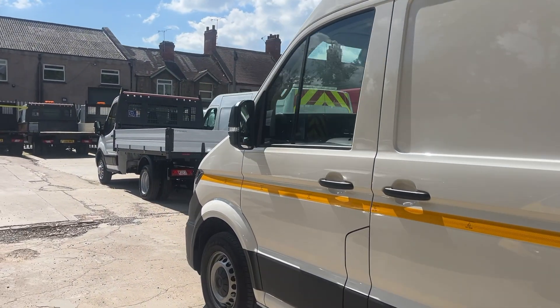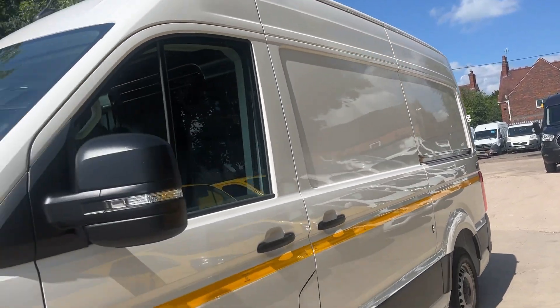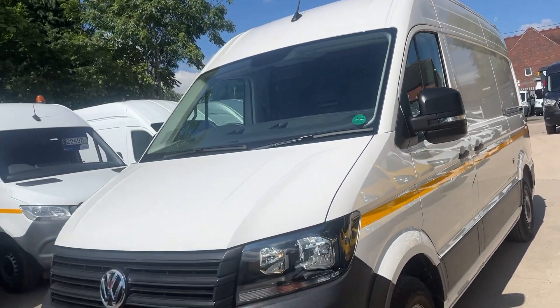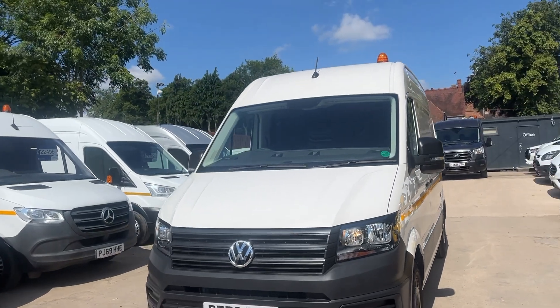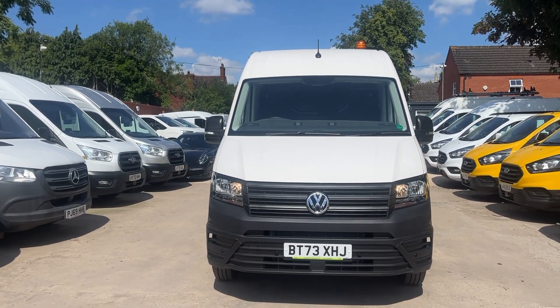Being a 73 reg means Euro 6, so you can go into the clean air zones free of charge. Being a Trendline, it's also got front and rear sensors and it comes with air con. I'll show you the setup in the back.